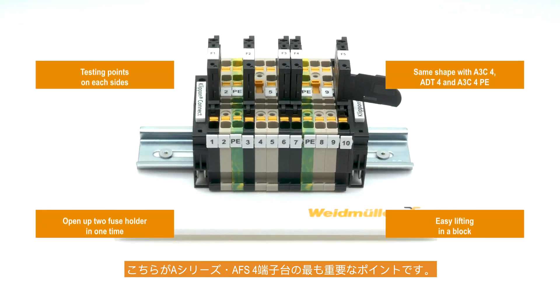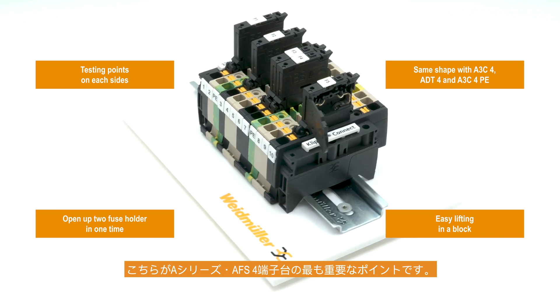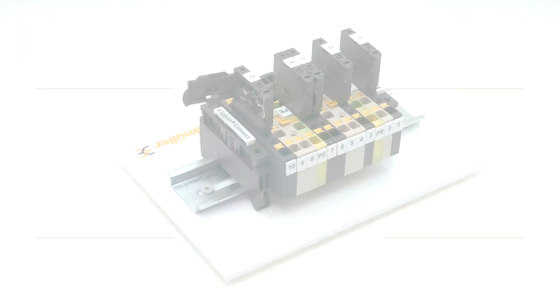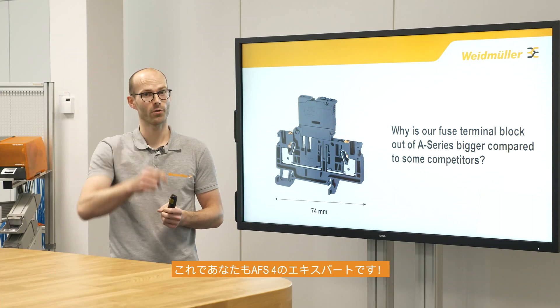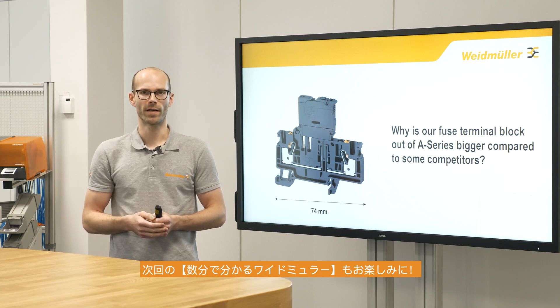To sum it up, here are the most important points and advantages of the fuse terminal block of the A-Series AF-S4. We could answer the question and you also got some advantages of the fuse terminal block. Now you are an expert for the AF-S4 terminal block. See you next time at Weidmöller in a few minutes. Bye bye.